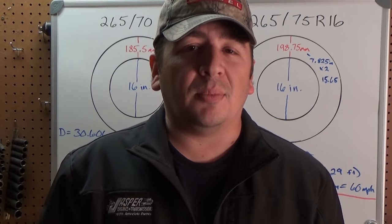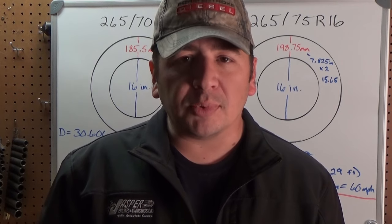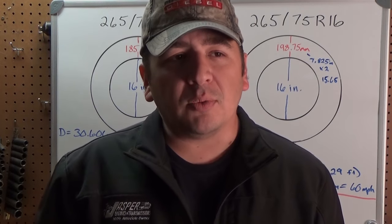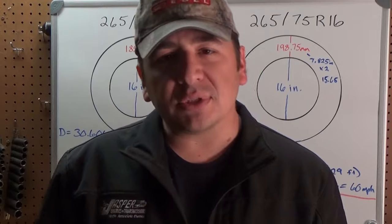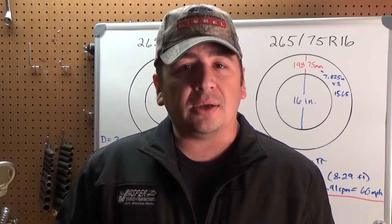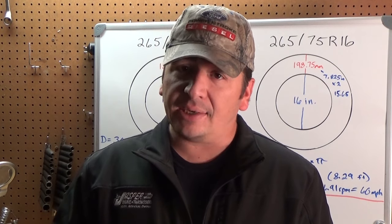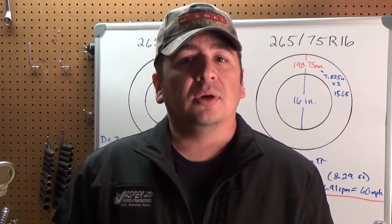The other day I posted a video about tire sizes, and I mentioned that the tires on that Suburban were not the correct size, but we didn't really dive into what difference that makes. I'm Kyle with DIY Auto Homeschool, and today we're going to be talking about tire sizes again, and more specifically, what it could cost you.